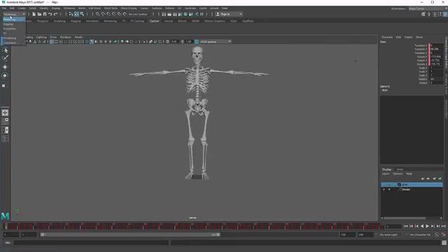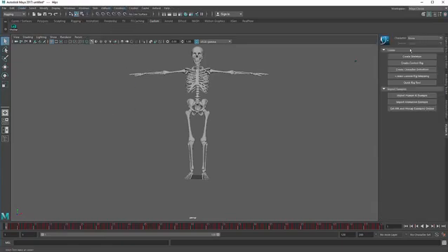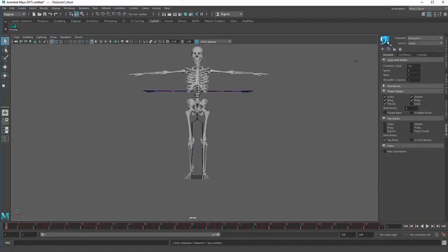Go to rigging, then go to skeleton and click on Human IK. Create a new skeleton and call it 'model'. Scale it up a little bit by holding down Control on the keyboard with the left mouse button and drag it.